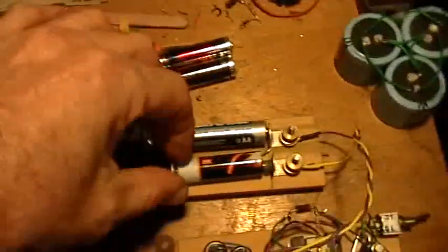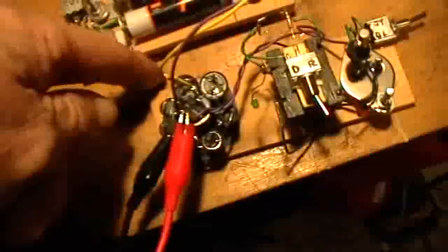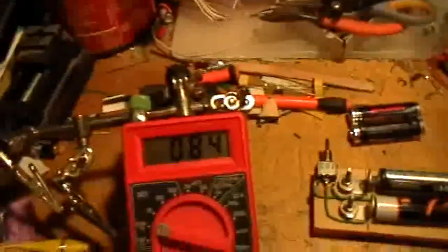I can use this switch to either switch it off or to switch just one battery or both batteries in series. The voltmeter is on the 200 millivolt setting, looking at the voltage on the capacitor bank — about 11,000 microfarads of little capacitors I took out of old TV sets. Most of them are 1,000 microfarad 16-volt caps, a couple slightly larger, adding up to about 11,000 microfarads. The residual voltage right now is 840 millivolts.